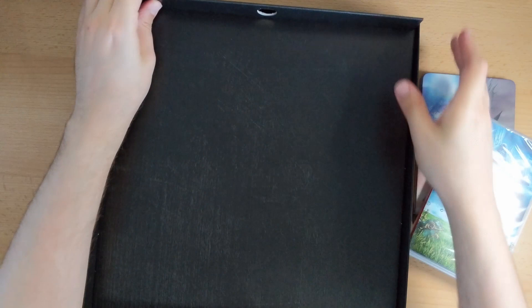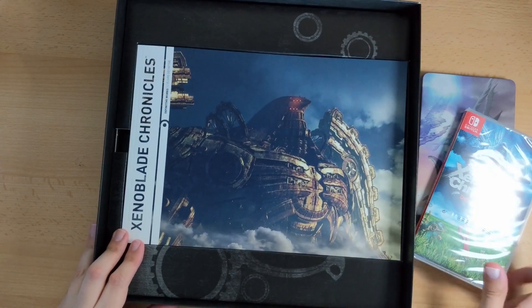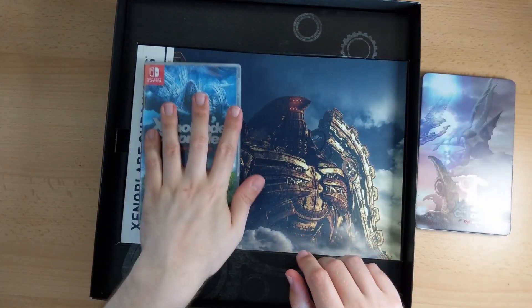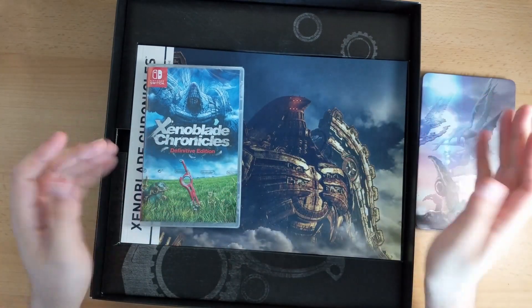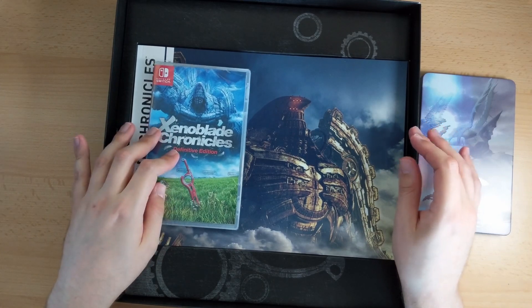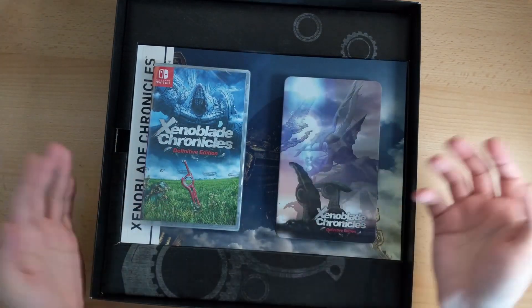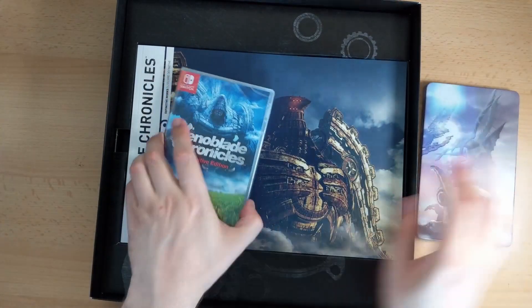Right, so does that mean we've got the art book underneath? Oh yes we do — that is huge. Switch box for comparison; I don't have any bananas unfortunately for scale, but here's a Switch case so you can see the scale of that. In fact two Switch cases. Yeah, it's much bigger than that. Oh blimey.